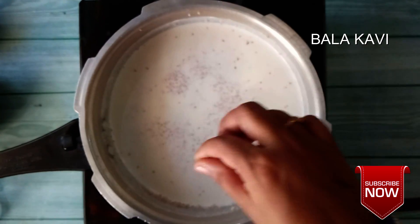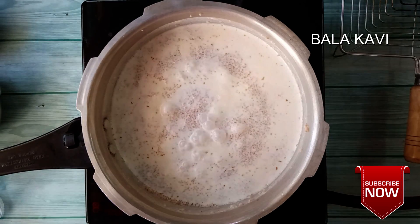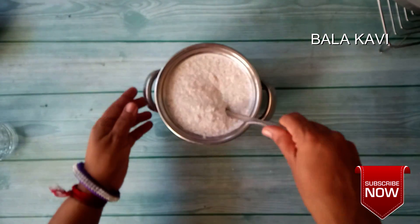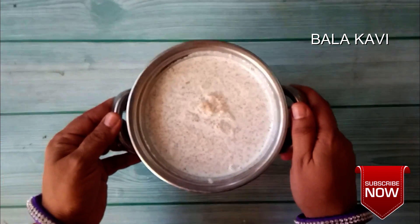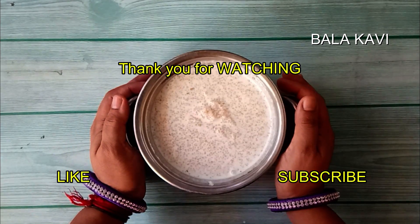Let's make a glass of water. Let's mix it up. Don't forget to subscribe to our channel. We'll see you in the next video.